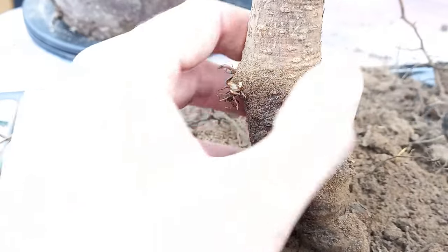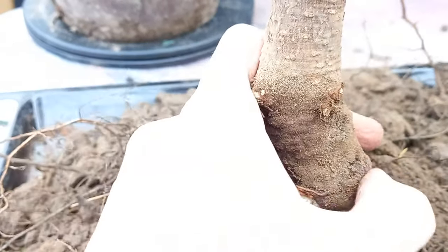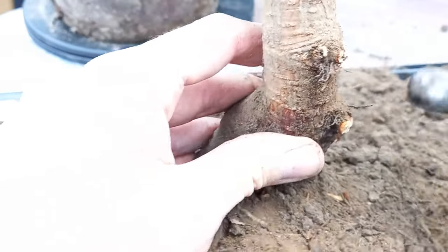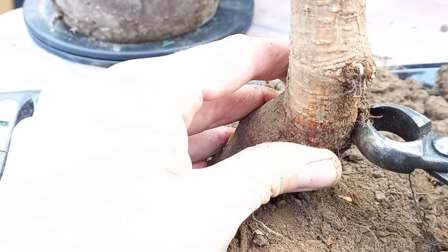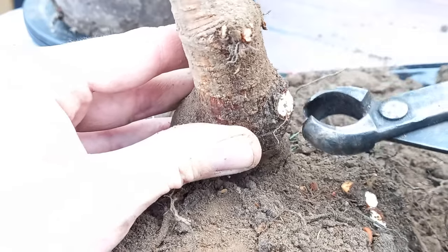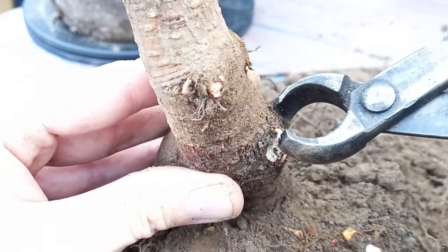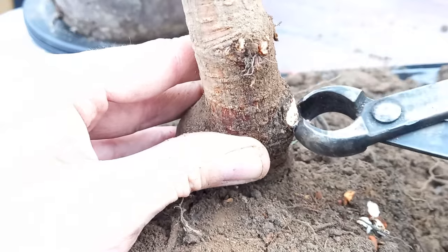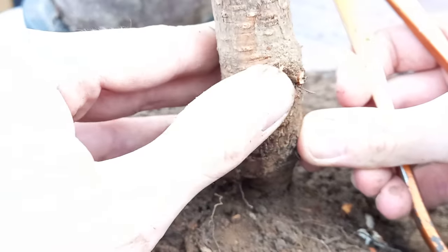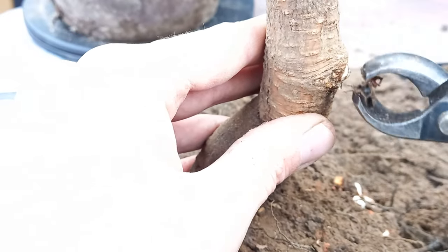We do have these little branch stump remnants, so I'll get my knob cutters in here, clean it up, and make a nice clean cut. I don't believe there's any need for sealing paste on these — they should be absolutely fine. I'll get the knob cutters in there on the lower one too, just to tidy it up. Ultimately, this will heal and smooth out — this is going to become the base of our trunk going into the nebari, the surface roots.